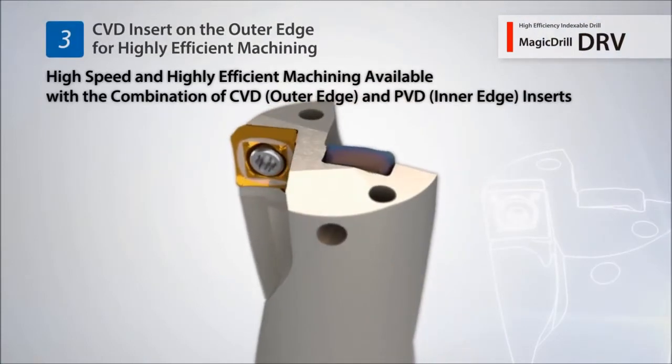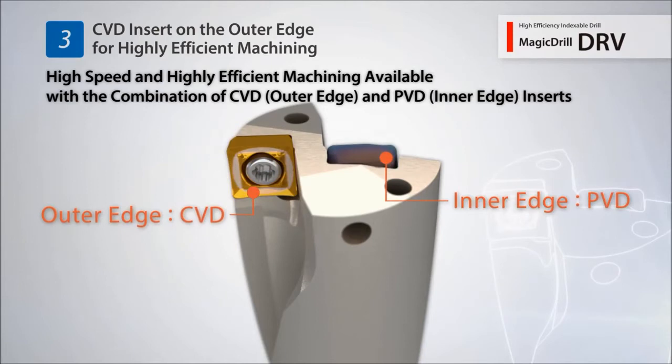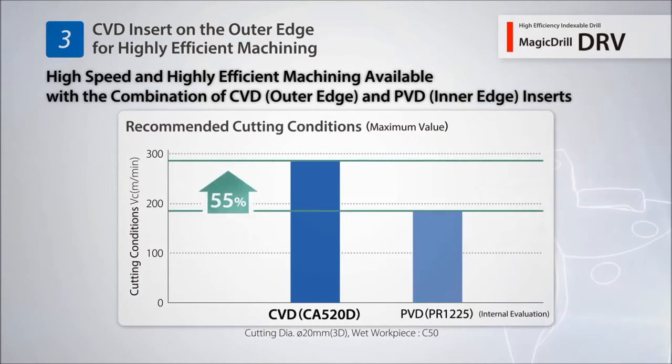The outside cutting edge uses a CBD insert for higher efficiency machining. Compared to a conventional PVD insert, the DRV's outside cutting edge CBD insert improved maximum cutting speed by 55%.